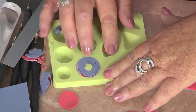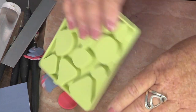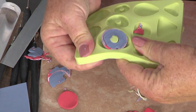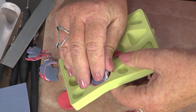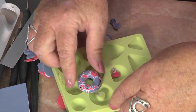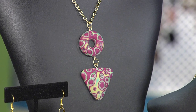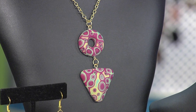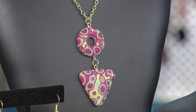Then you rub any edge out from the outside edges in. When I go to remove these, I kind of stretch the mold just a little bit and then I pop it up. Look at that - isn't that fun! These make great bracelets and pendants, and again you're using all your scrap pieces for this.